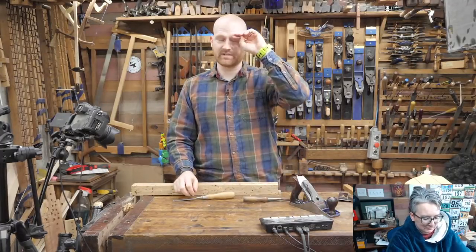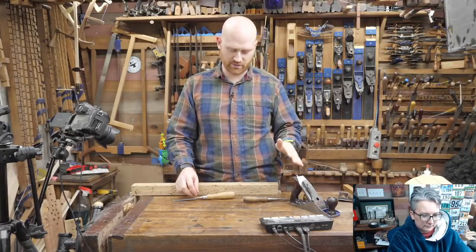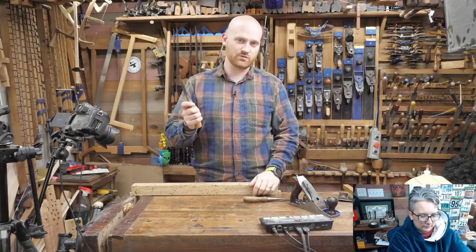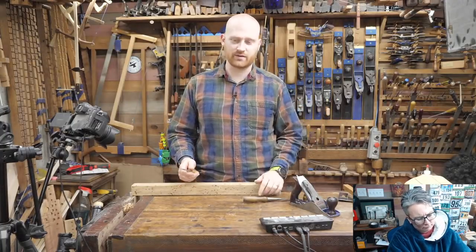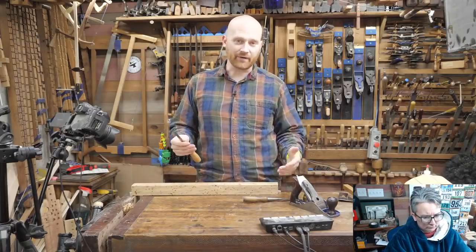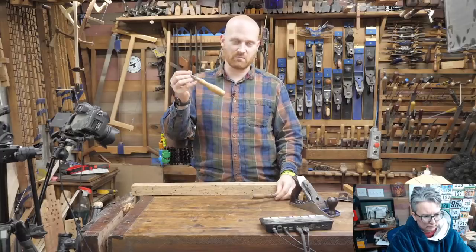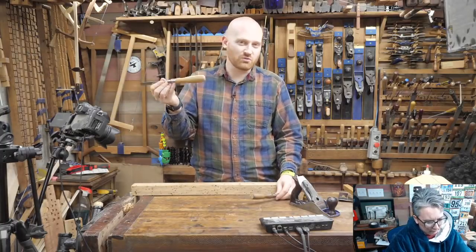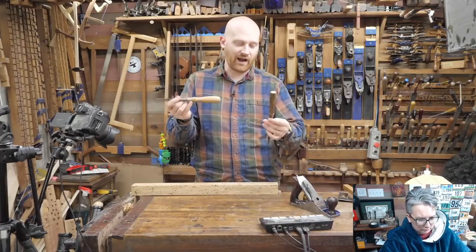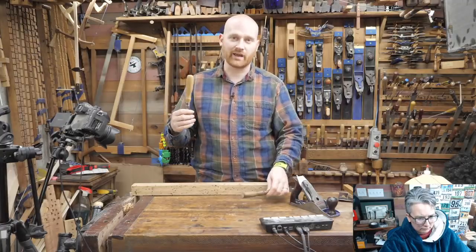I'm going to be referencing a video I did recently on the chisel test where I tested 42 different types of chisels with a huge spreadsheet. If you haven't seen that, go take a look — there's a link in the description. On there, there are only a few sockets and a lot of tangs, because most makers make tangs. They're easier to make, generally simpler, and for the average use there really isn't much difference.